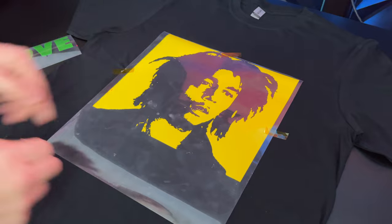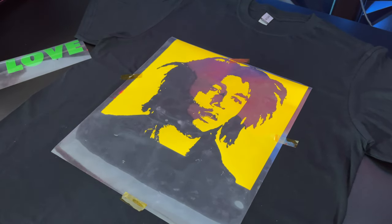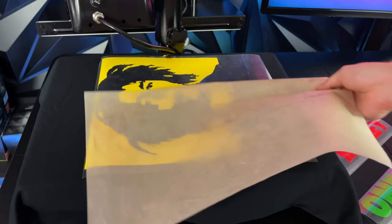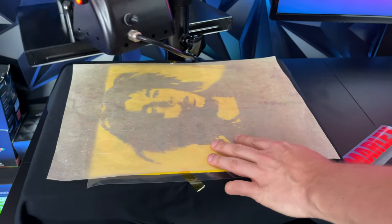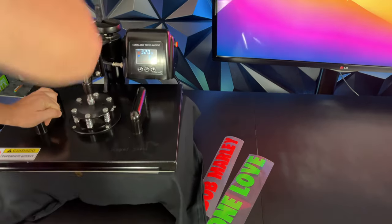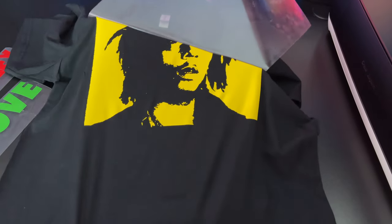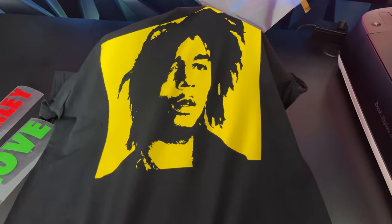We start with our yellow design, tape up all four corners, and put it on the heat press machine. Make sure the heat press machine is preheated to at least 320 degrees. Place parchment paper over the t-shirt and press for around 30 seconds. After 30 seconds, remove the shirt, let it cool off for around 20 seconds, and peel off the plastic layer — it peels flawlessly.